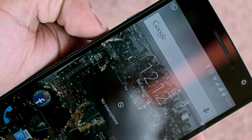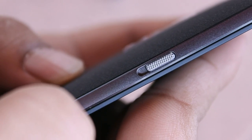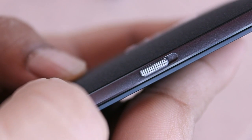The alert slider allows you to quickly change between Android's new notification modes. The texture on the button gives it a nice grip as you're sliding your finger up and down, and it's easy to slide it without actually toggling it accidentally.